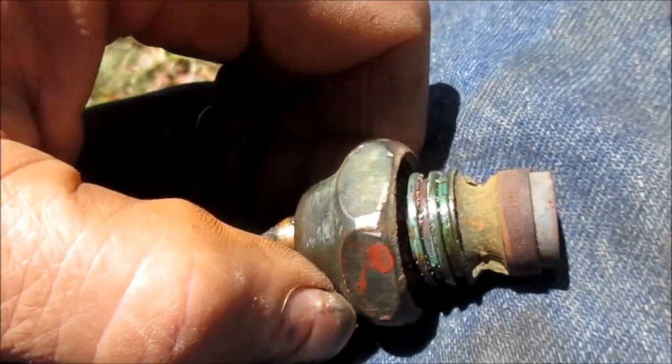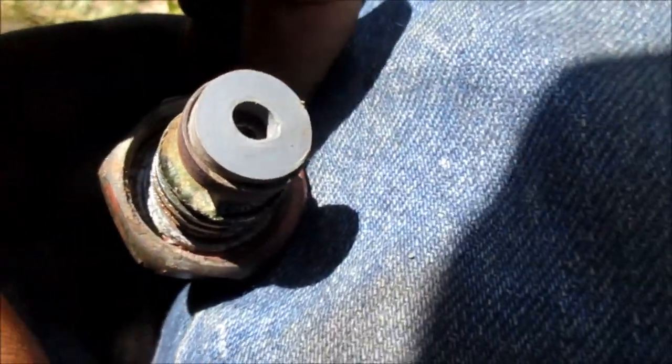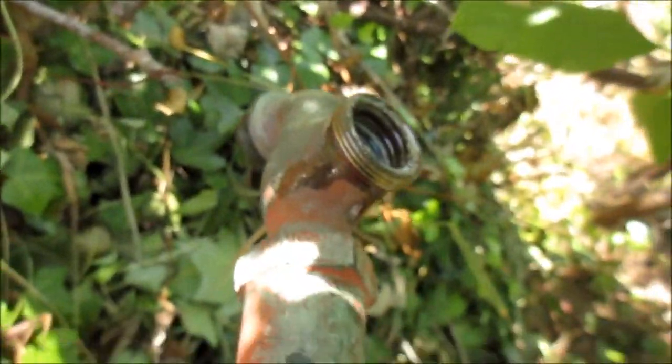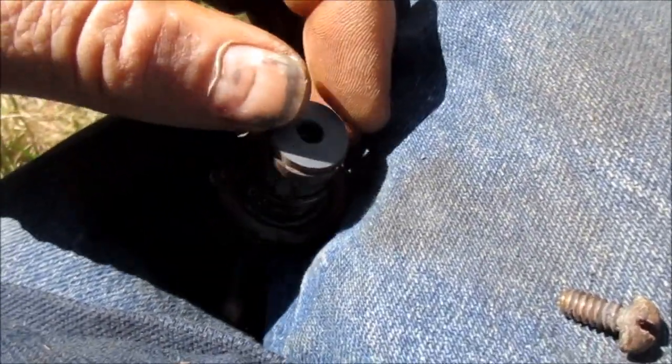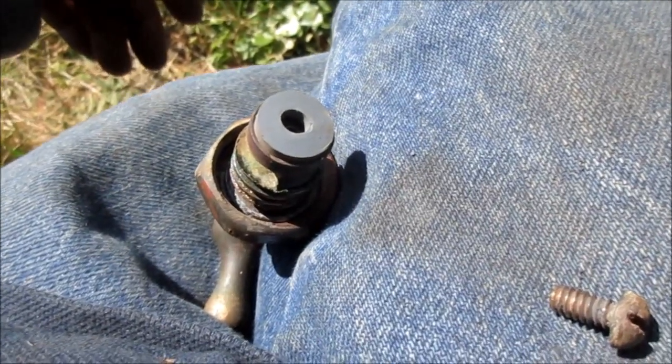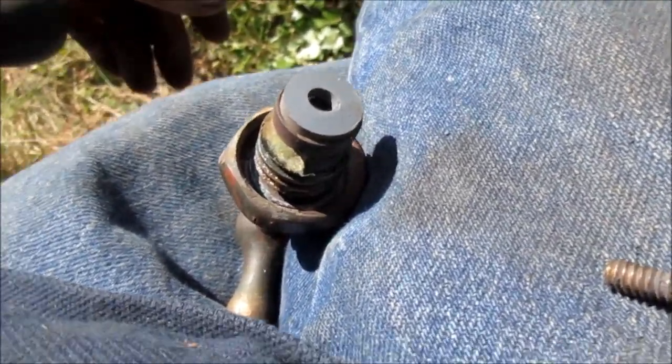This one here will go right in. You might want to take a little grease, grease up everything, and grease up those threads in there, and that should be good. Thanks for watching. If you need any help, I do local service: 707-443-8347.